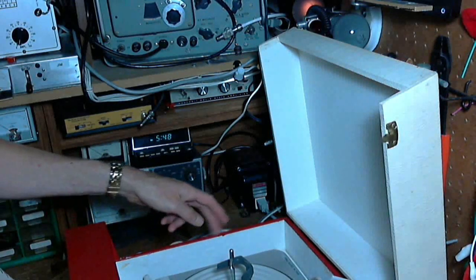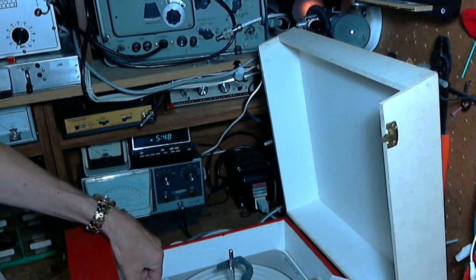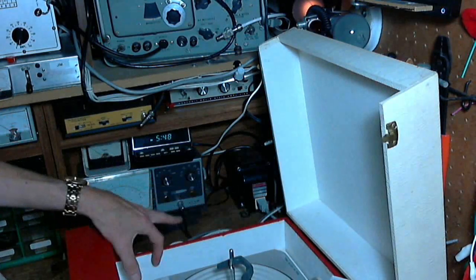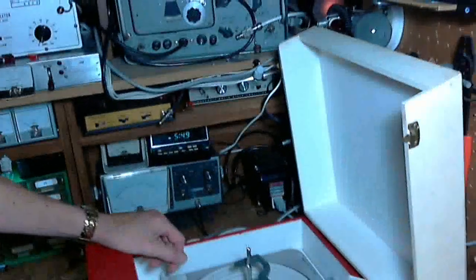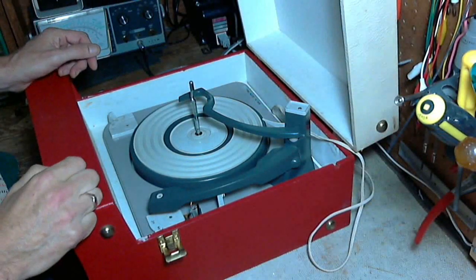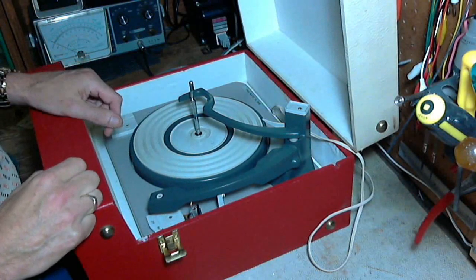It's still slipping — 45, 78. We'll probably just do the general maintenance under here and we'll be back in business with this record player. We'll attend to the mechanics next, get all that working, and then deal with the cartridge after that.